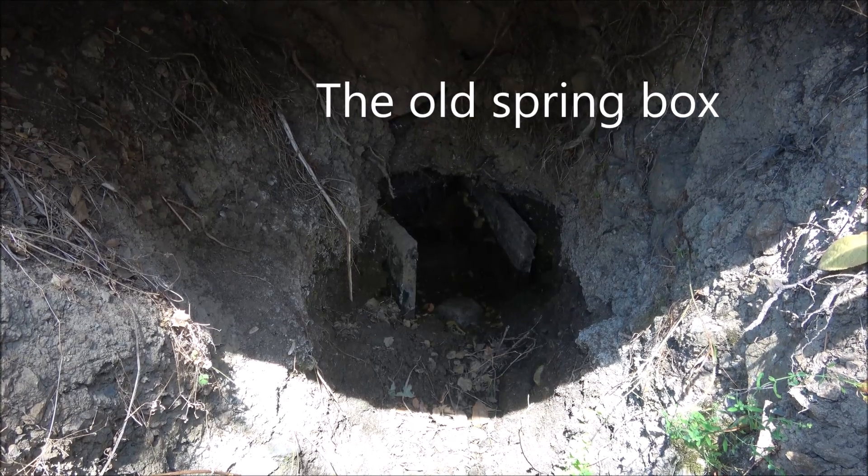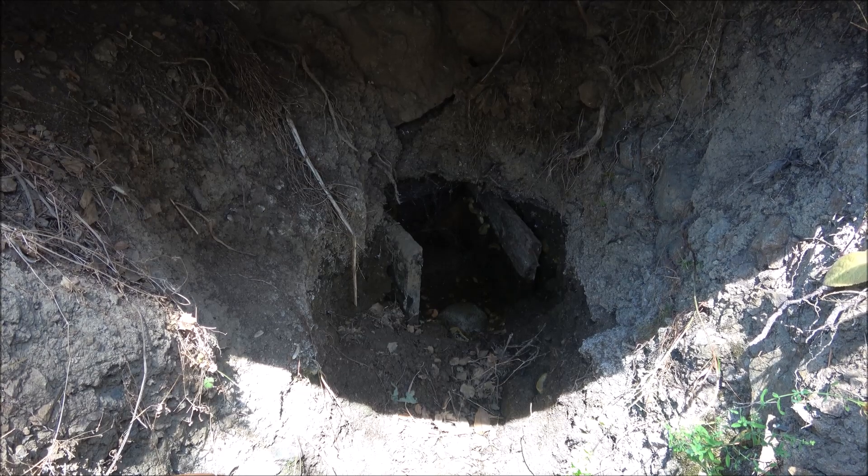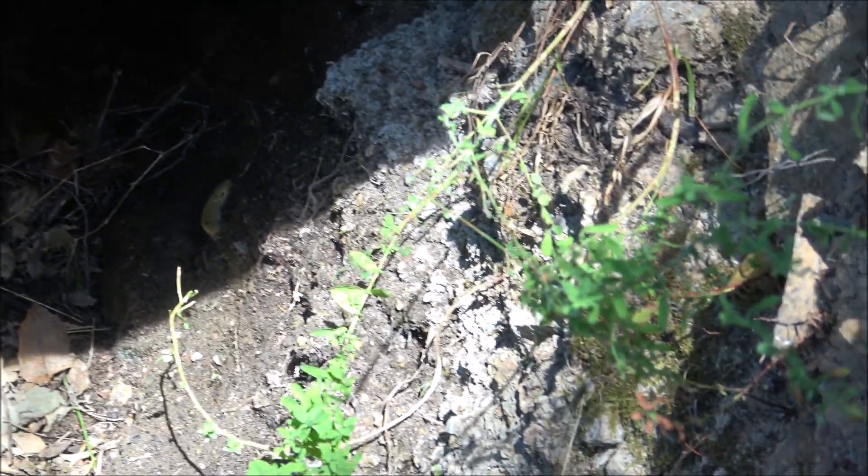This spring has a temporary tap on it, and it has a big puddle. The big puddles attract things like, for instance, this big slug.